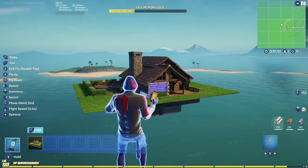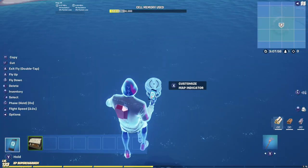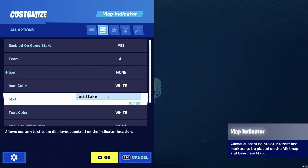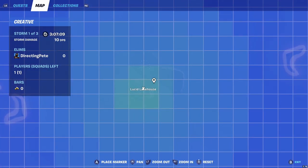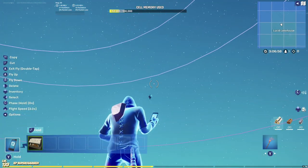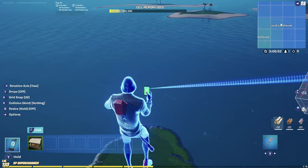Go to devices and grab the map indicator device because we're going to name our first POI. Place it down, remove the icon — set it to none — then just change the text. I'm naming this 'Lucid Lake House' for this example. Name it whatever you want on your map. Look at the map — we have our first POI: Lucid Lake House! To add another POI, just grab another indicator, drag it over, place it, and rename it. That's it.